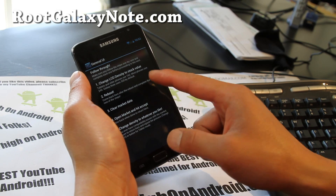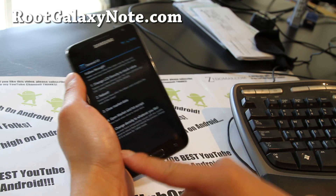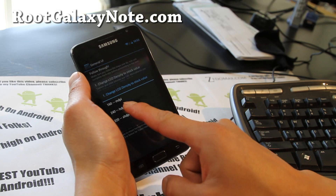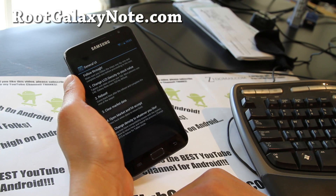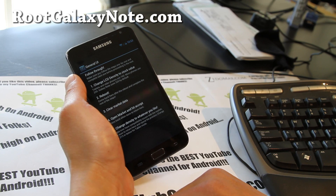So you'll have to follow these steps here: basically change the LCD to 320 first, reboot, clear market data — just like the Emilca ROM I reviewed the other day.